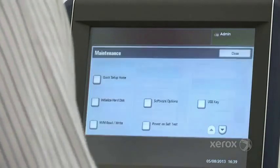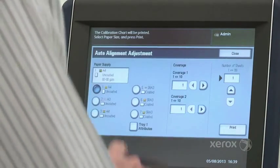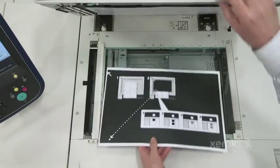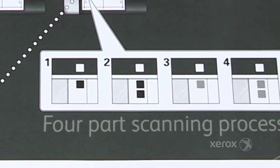Seeker, the simple image quality adjustment tool, is software which allows you to create alignment profiles for front-to-back registration for each of the trays and all supported media types. Seeker is unique to Xerox. It is a semi-automatic process which is very fast and very easy to use.